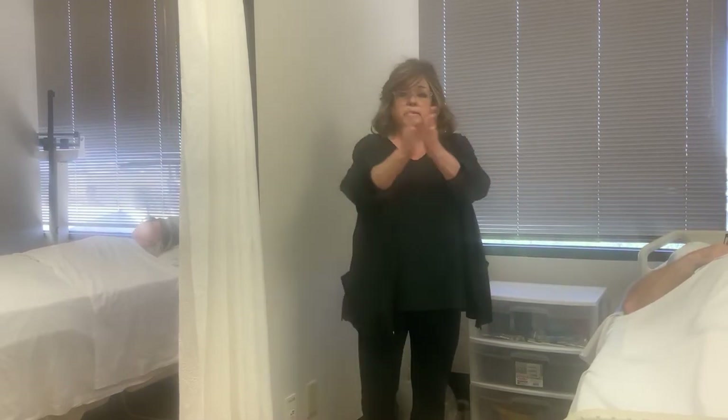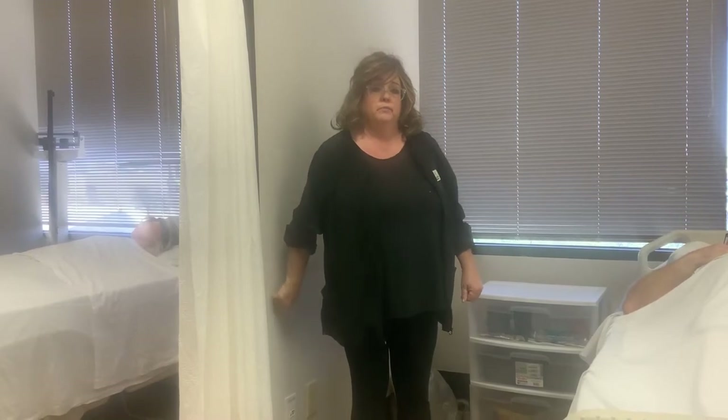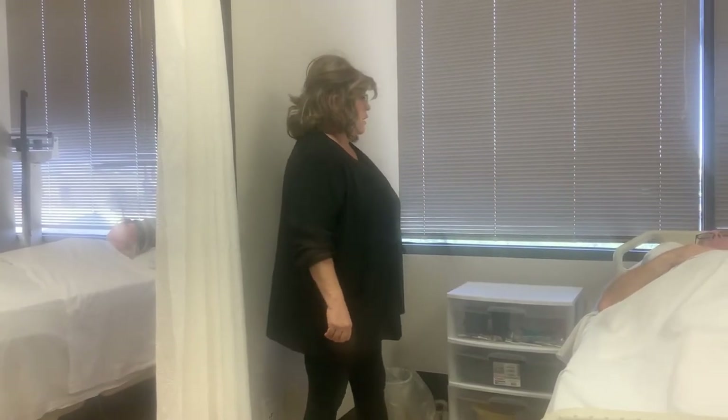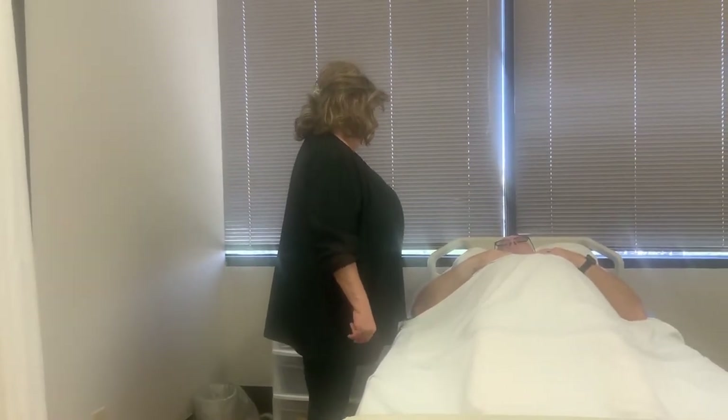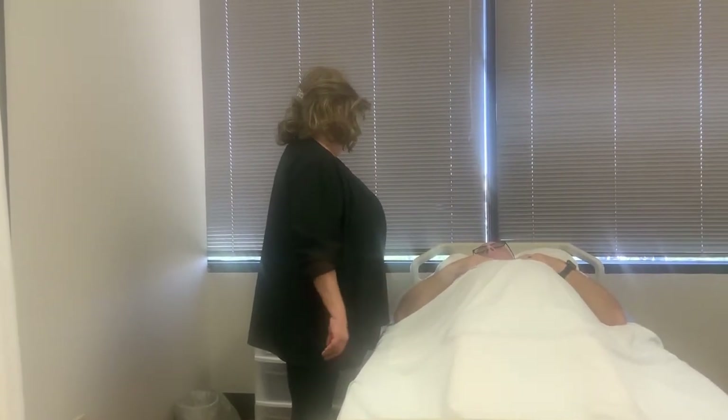First, I'm going to wash my hands, and then I'm going to knock on the door. Hi, Mr. Smith. My name is Lisa. I'm going to be your CNA for the day. The nurse has said that you need to use a bedpan — is that correct?